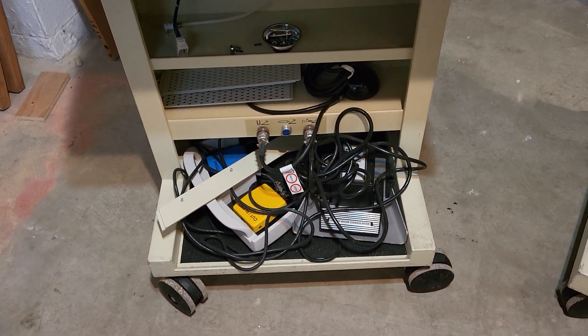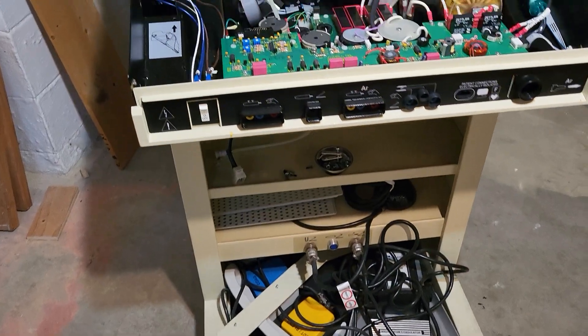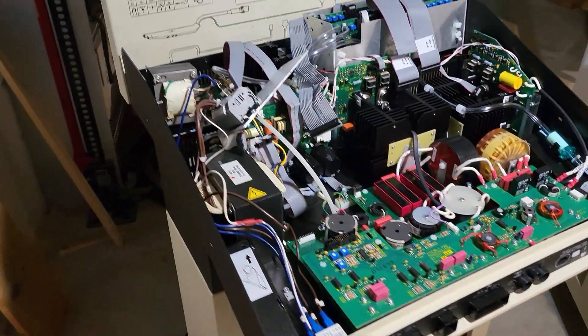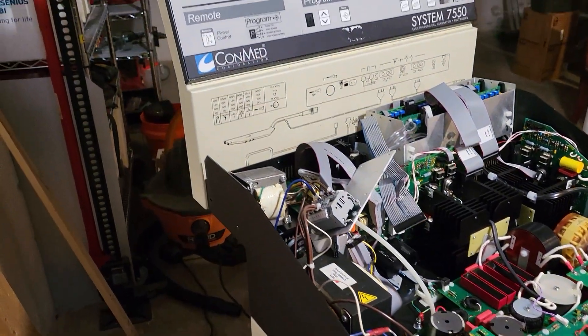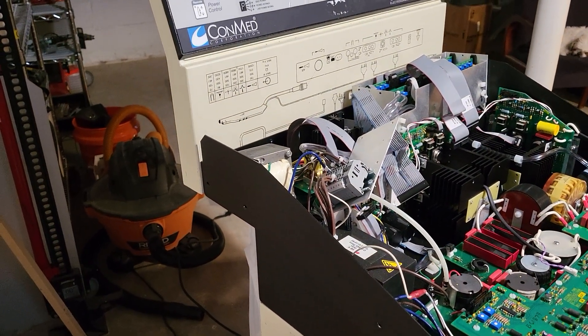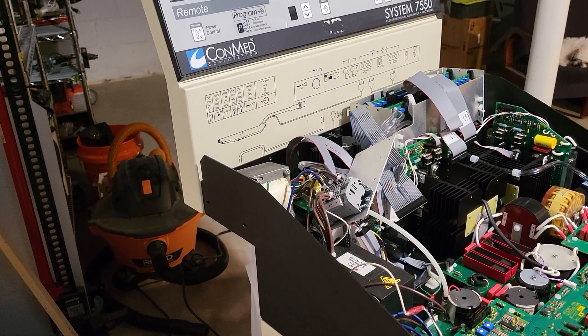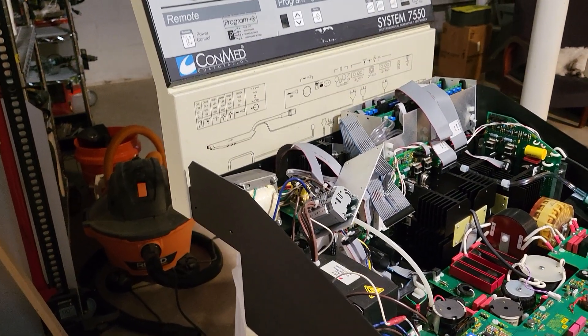And shorten those cables for sure, and all the foot pedals. We're going to need to brace this back panel and put something right there so that it's more stable. There's four screws holding that in right now.